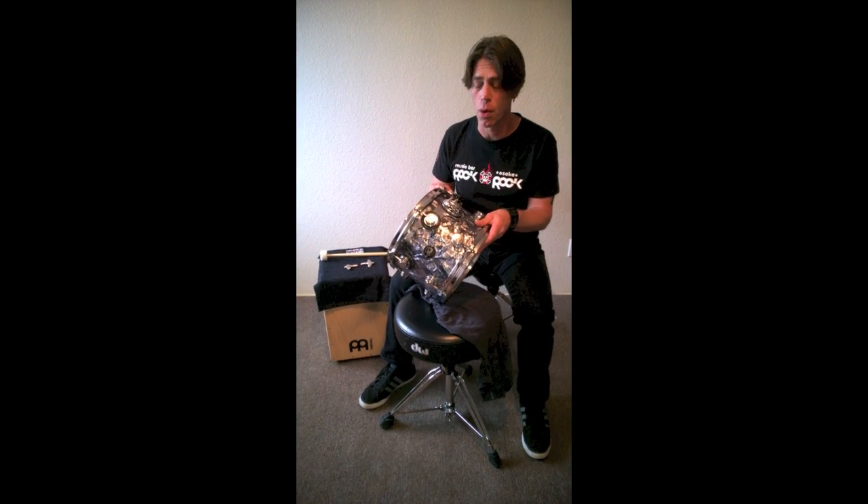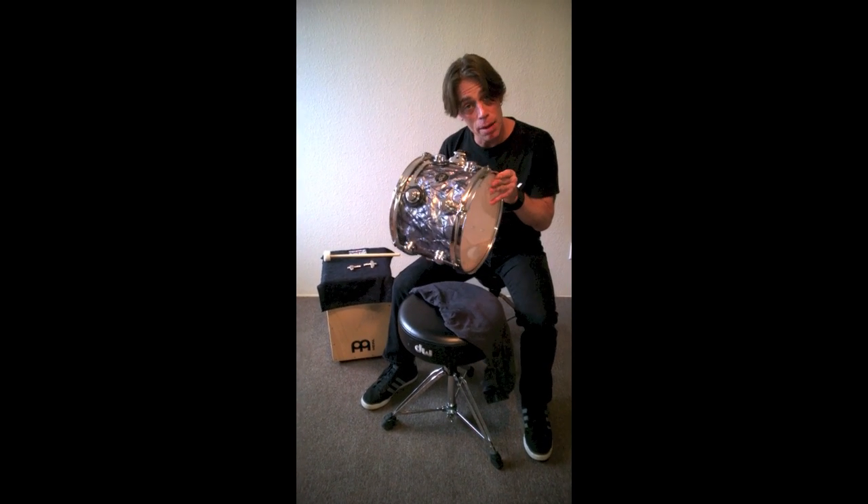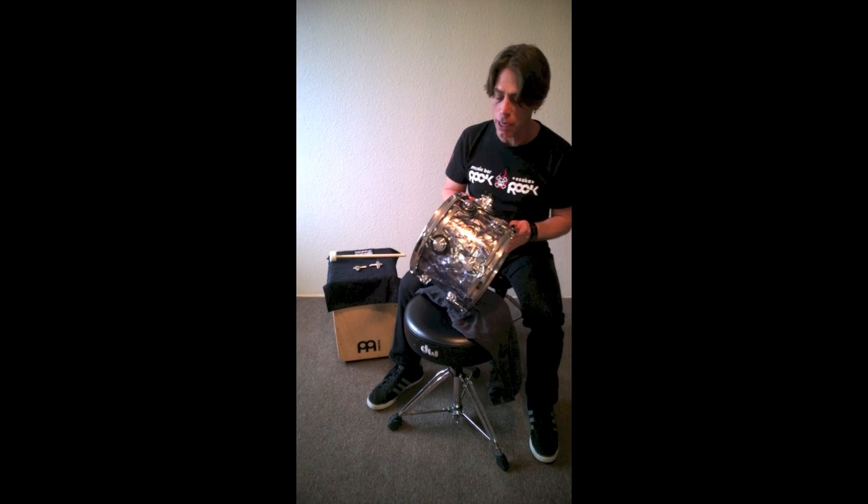Hello everyone. I'm here today to talk to you about some of the fundamental tools and techniques I use when tuning drums on the road for such clients as Stevie Wonder, Train, Rihanna, and blessedly so many more. I have a lovely DW tom today we're going to work with, so let's get started.